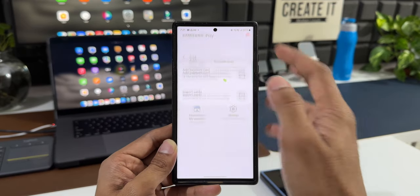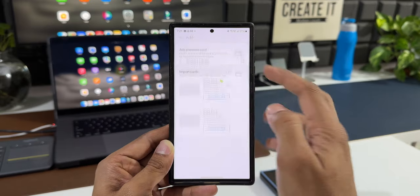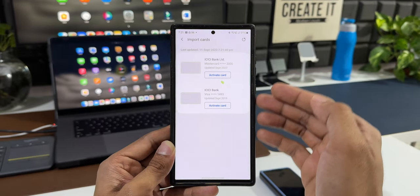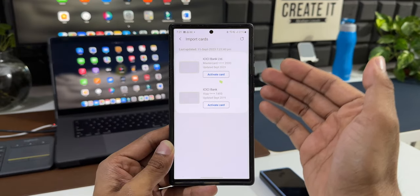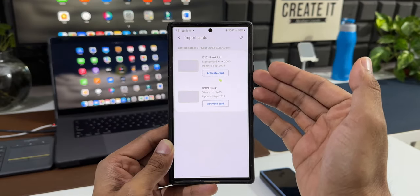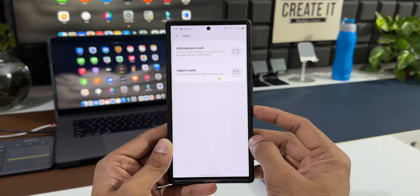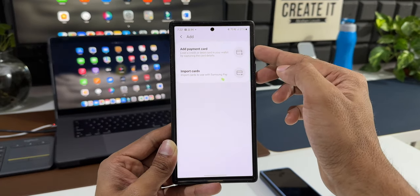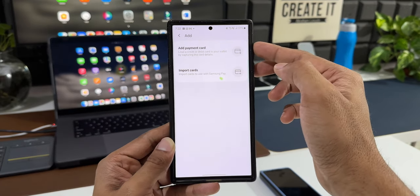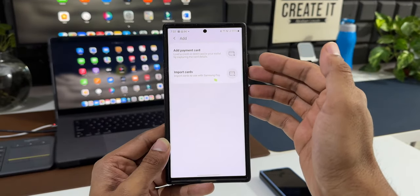I'll tap on 'Add Card'. Here we have 'Add Payment Card' and 'Import Card'. I'll tap on 'Import Card' to import my card — these are cards already on my account. If you're using another phone with the same account they will display here. The 'Add Payment Card' option lets you load a credit or debit card by capturing the card details using the camera or manually entering them.